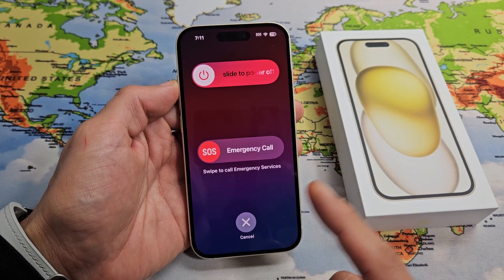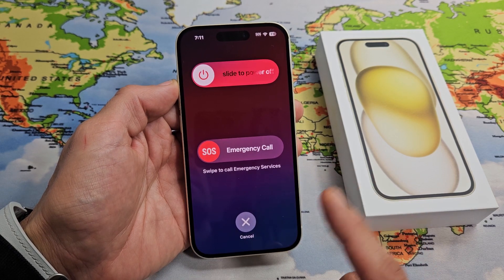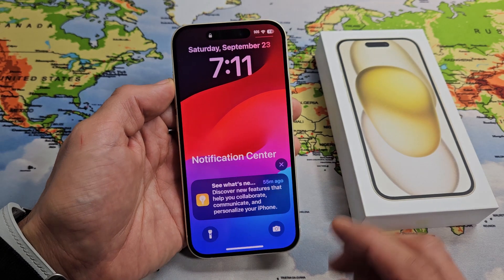I'm going to show you how to turn off or restart your iPhone 15s. Very simple.